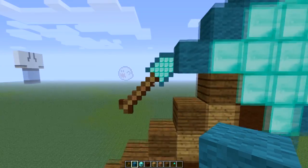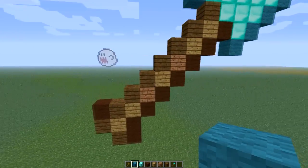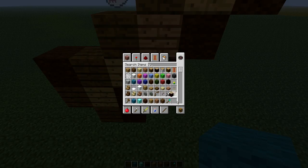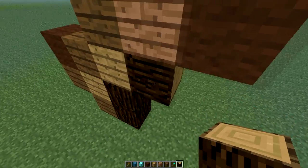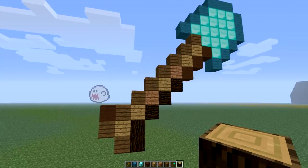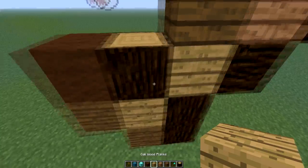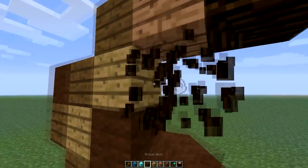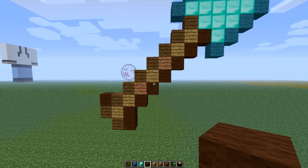I think it looks pretty decent. Like all of them, you can obviously change the handle bit — you can use spruce wood logs for this bit if you want, or for all of the darker things. Whatever you want, I guess. This is just how I like the look of it. I try to just make it look as similar as I can to the picture.